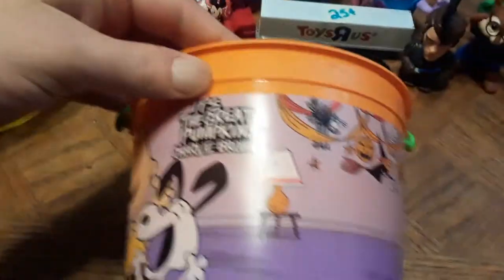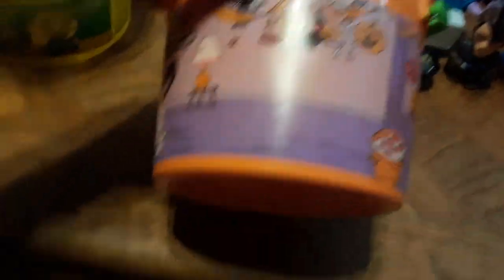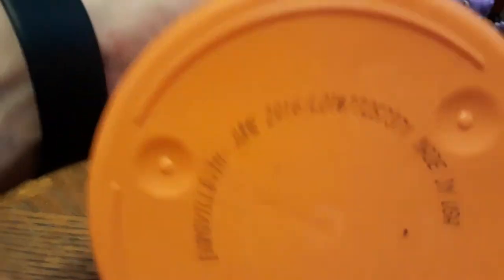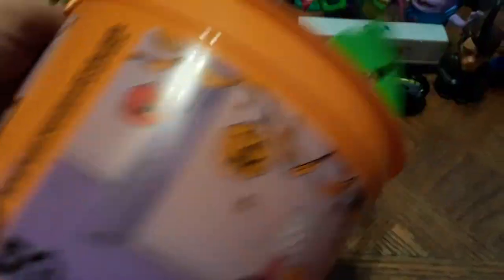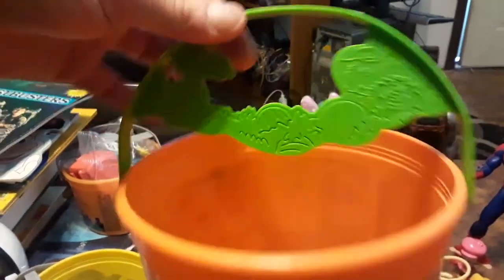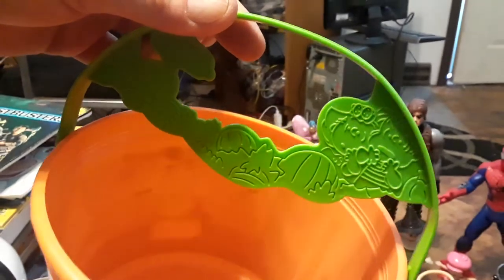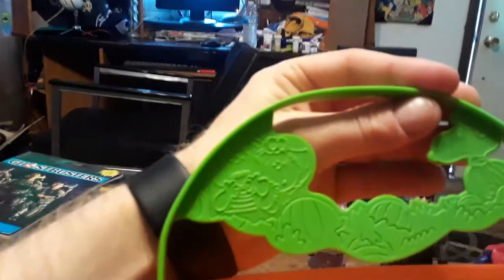Here's one of the buckets I got — it's The Great Pumpkin Charlie Brown Halloween pail. Anybody knows I'm a huge Charlie Brown fan, and McDonald's did these buckets. It says June 2016 on the bottom and 2016 McDonald's on the side. I love it. I'll try to display this somehow because I love Charlie Brown and Peanuts. There's a little scenery on the top with the characters — Snoopy and everything. Just noticed that — pretty cool.